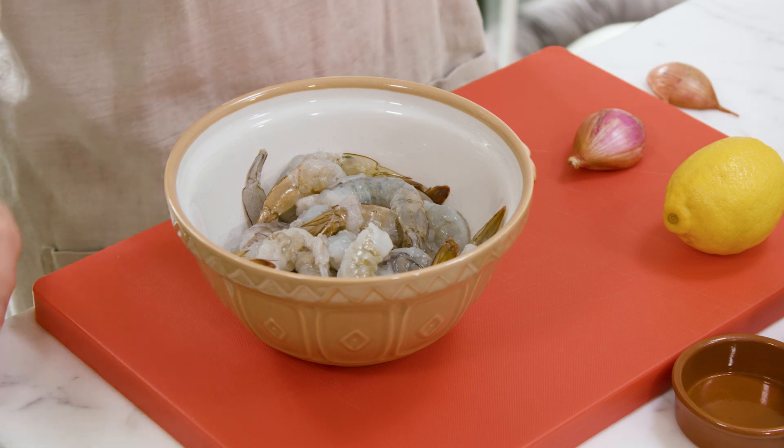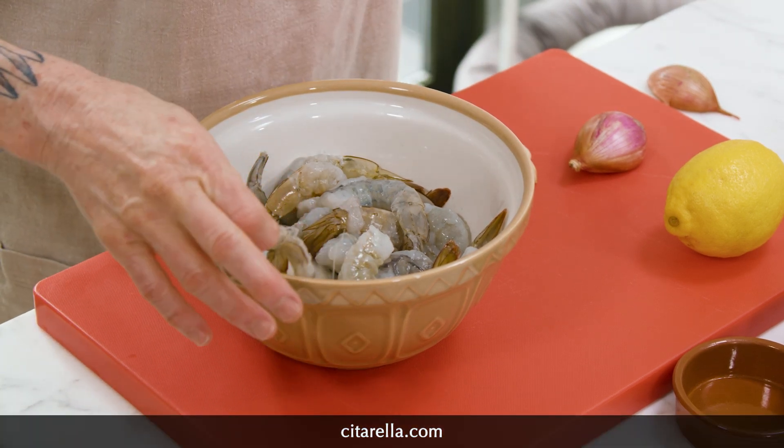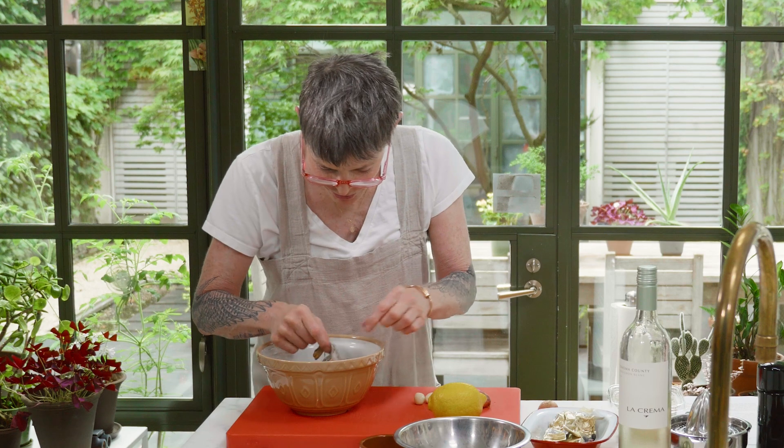The first thing I'm going to do is marinate this in olive oil, a little bit of white wine, and some salt and pepper. This is about a pound of clean shrimp from Citarella — it's actually American Gulf shrimp. Try not to buy Vietnamese shrimp because the workers are treated horribly.